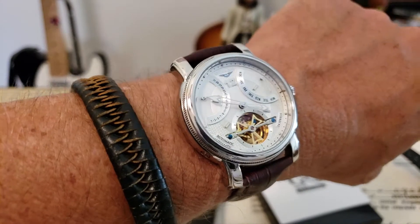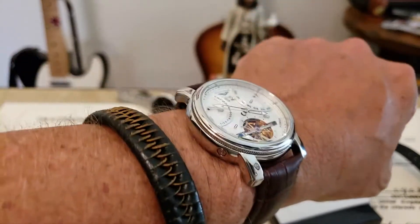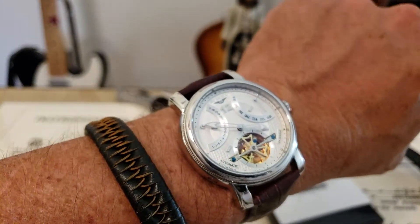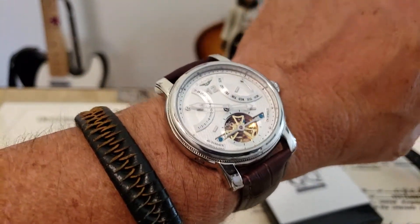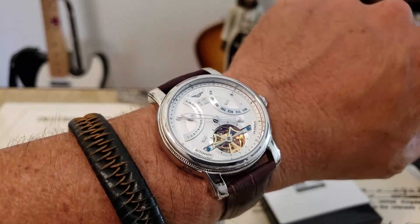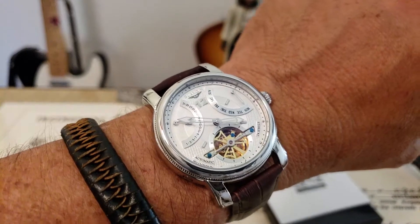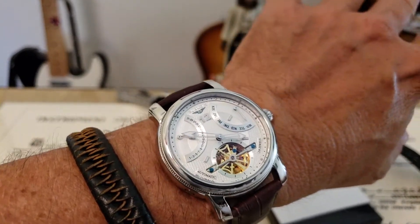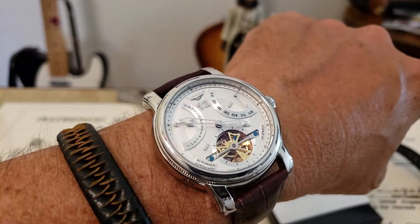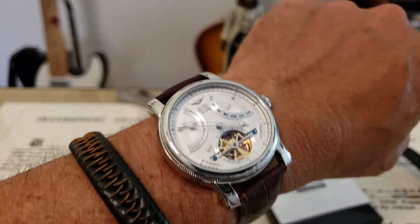Here is the watch on my seven-inch wrist — it fits very well. That 41.4 millimeter case size and 49-point-something lug to lug fits me perfectly, actually a good size. A little thick on the wrist but you do have that really nice automatic 24 jewel movement with that beautiful open heart design — very nicely done. A little bit of extra room in there for the complications. This watch does not know the month, so it won't know if you have 28, 30, or 31 days — you will have to adjust that accordingly.